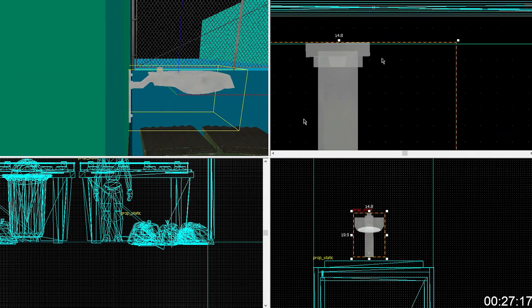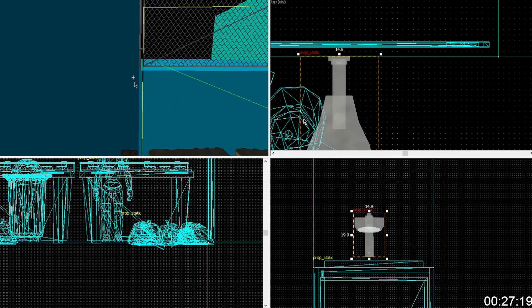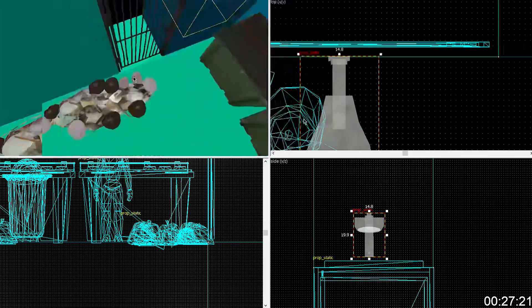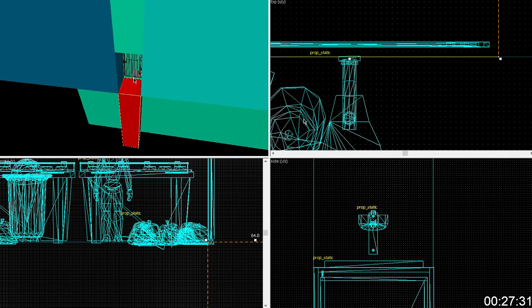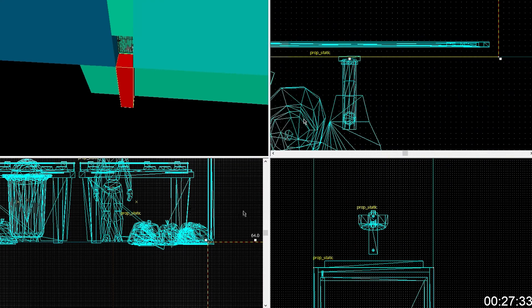Yeah, see? Looks like it. See how it's perfect? Yeah, see how it's perfectly designed to be that way. I've got to make shit for this Ferris wheel of a contraption.